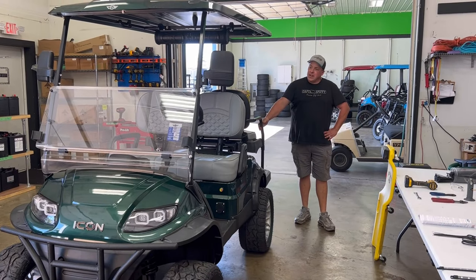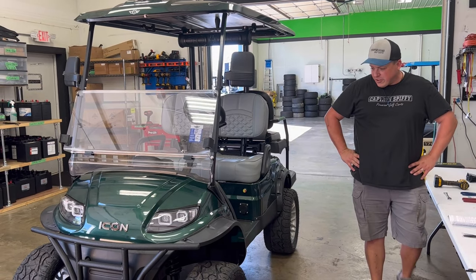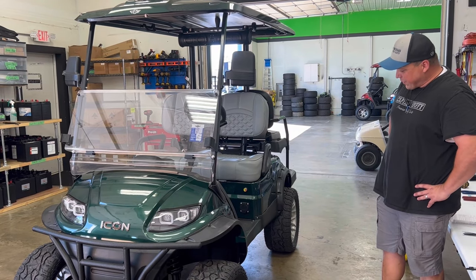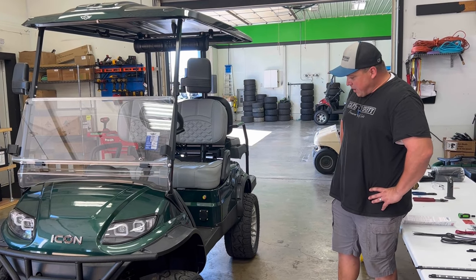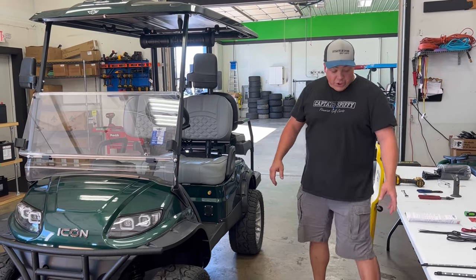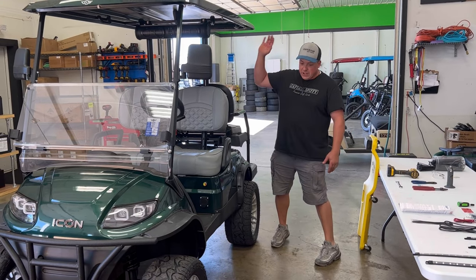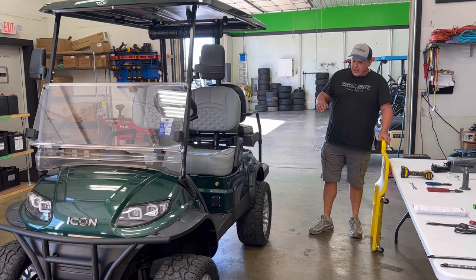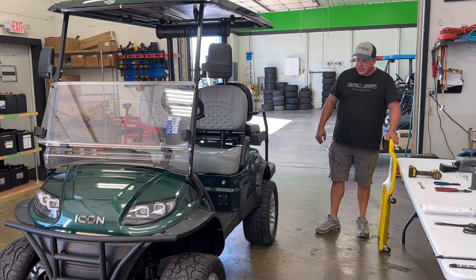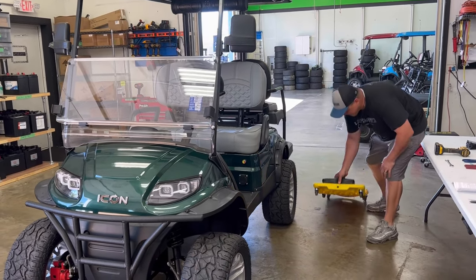Here we have the Green Hornet. As you can see, this is already done up a little more than factory, but this customer wanted some lights underneath it for their night rides. We're using the four-piece standard kit. You can also get wheel wells and put lights up top wherever you like, but for today's video we're going to start with just the basic four-piece. Let's get under this thing.